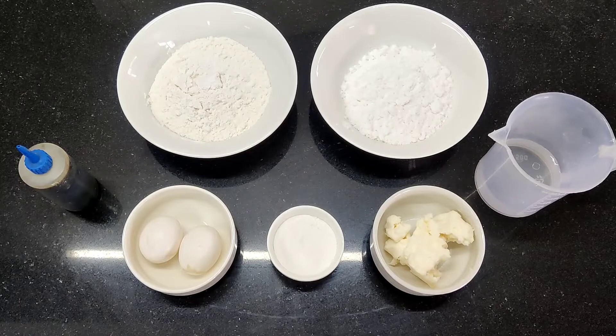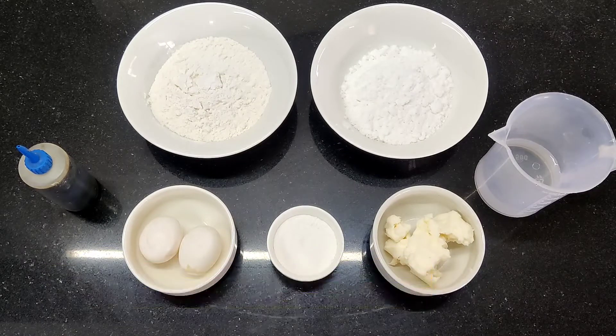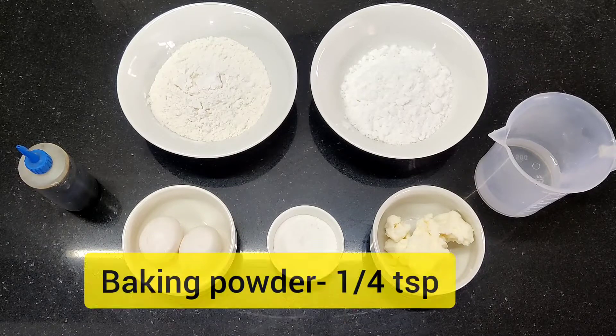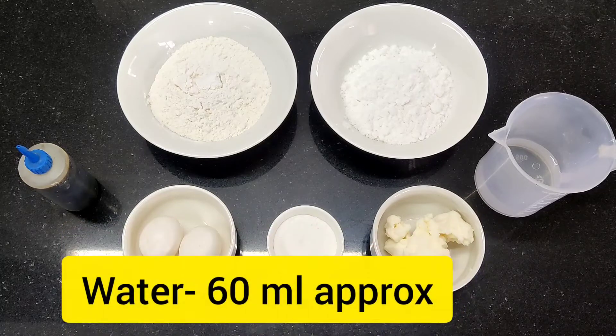The ingredients used are refined flour, powder sugar, margarine, eggs, baking powder, vanilla essence, and water.